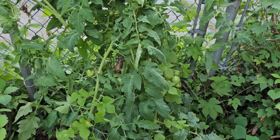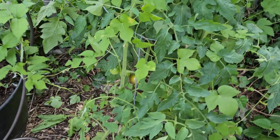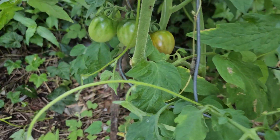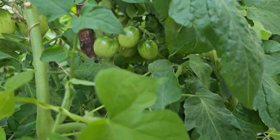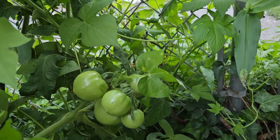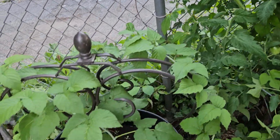Hey y'all, I'm out here in the garden. Everything looks crazy because I haven't been out here in a while, but I'll show you what I got today. This is my tomato that I grew in the ground. If y'all see, I have a lot of tomatoes — a lot of them. It's so heavy it's leaning over to the gate.